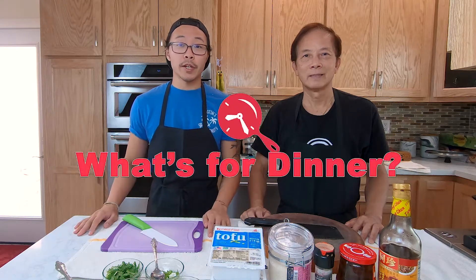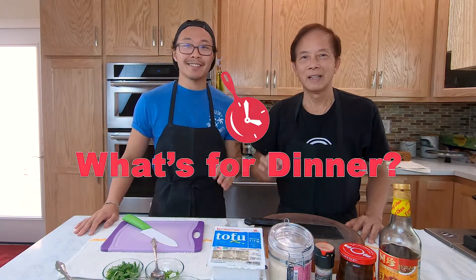Hi everyone! Welcome to What's for Dinner. My name is Gordo and this is my dad. He's a chef and restaurant owner for more than 20 years, and he's here to teach us how to cook simple Chinese dishes at home. Today we're making Mapo Tofu.